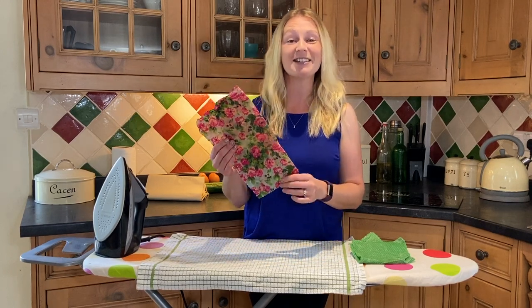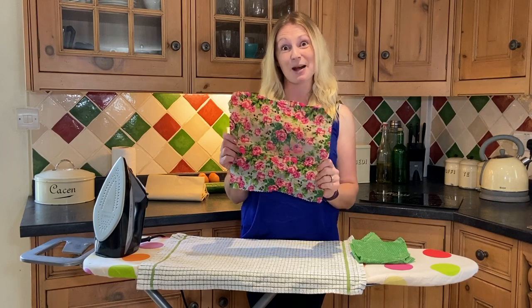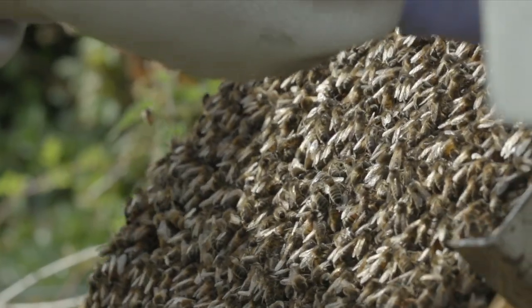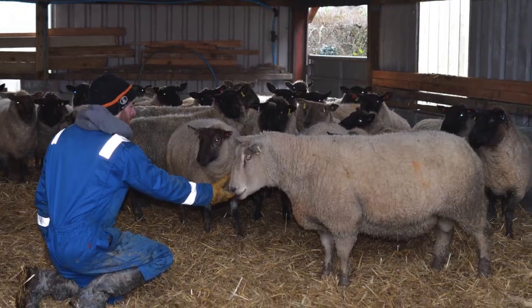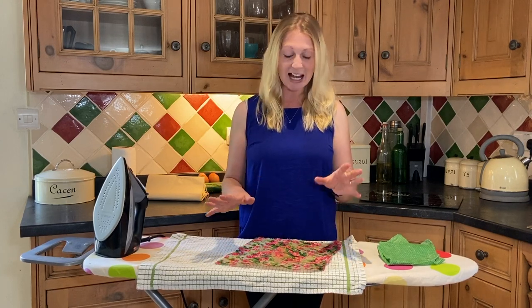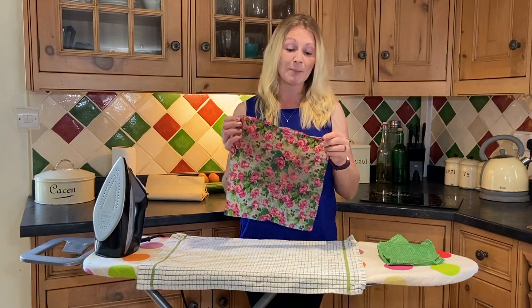Today I'm going to do a super quick video on how to refresh your used beeswax wraps. Hello and welcome to Gwynion Griffiths' YouTube channel. Here we talk everything from beekeeping, farming, countryside living, and we do reviews as well. But today I'm going to show you how to refresh one of your beeswax food wraps.